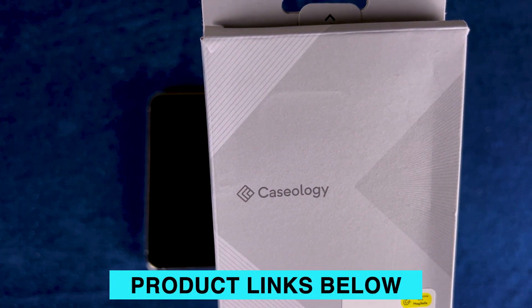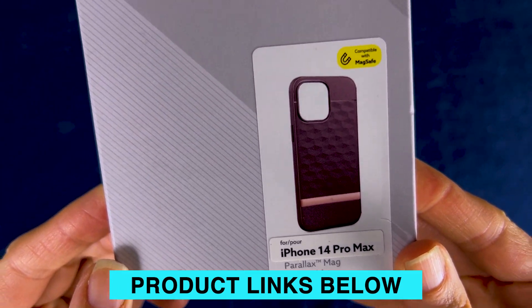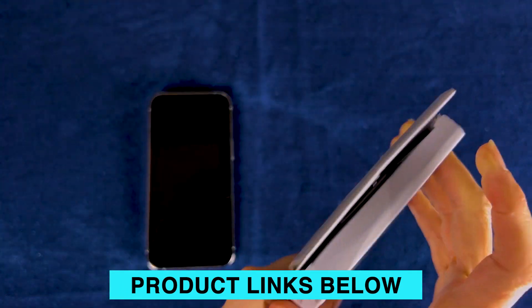So this is the box that it comes in. You can see the Caseology name and the iPhone 14 Pro Max, so we know we've got the right size.